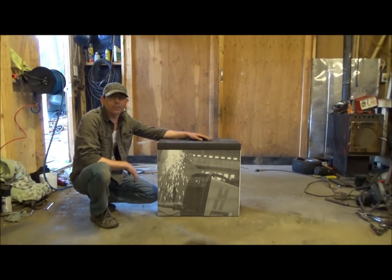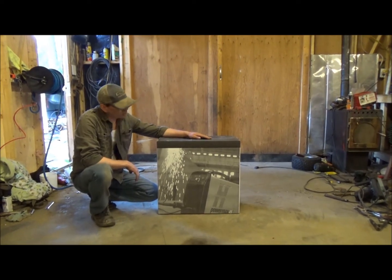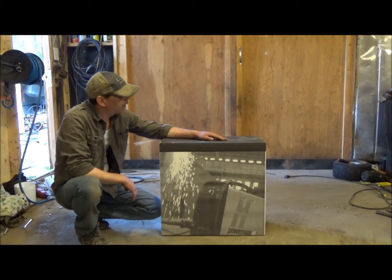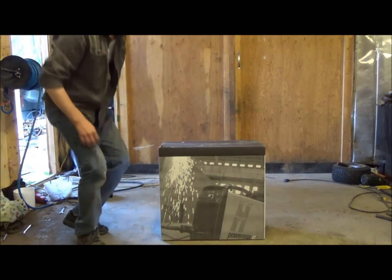Hey, what up all, Kootenai Customs here. I just got back from a trip and we just picked up our brand new PowerMax 45. It's a plasma cutter and we just like to show you the unboxing of our new product. So here it goes.